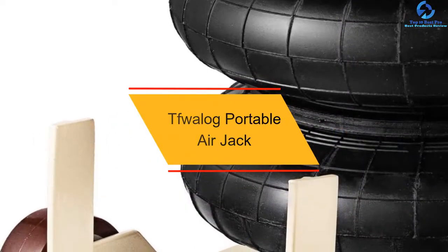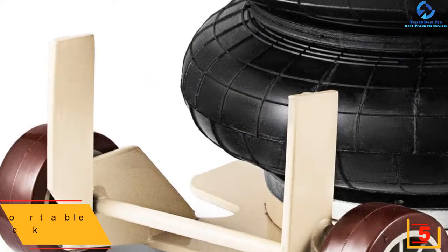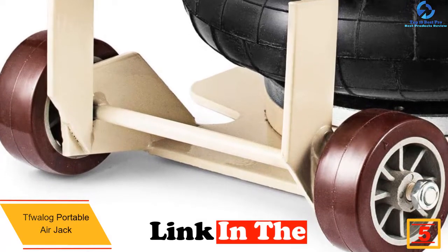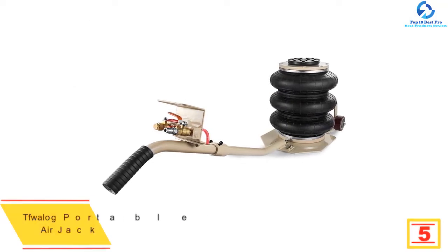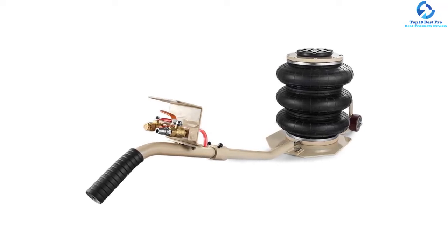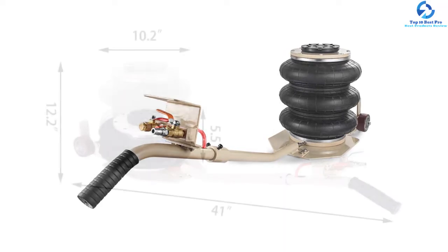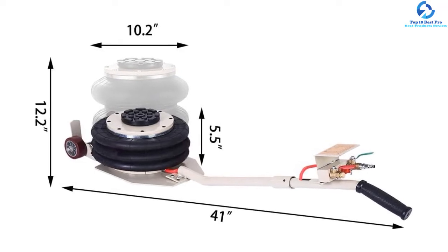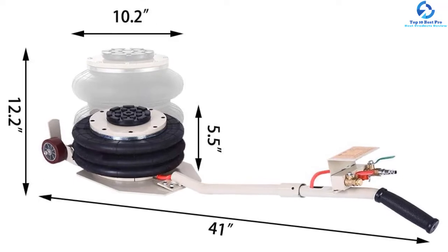At number 5, we have the Tiefelog Portable Air Jack. Dragging a heavy tool with you at all times can be difficult. This 38-pound air jack by Tiefelog is perfect for quick fixes — it saves you from labor and lifts your vehicle within a matter of minutes easily. It has a special overlay which makes it easier to lift the vehicle. The most enticing feature might be that it is great on soft and uneven grounds, so if you get stuck on a muddy road, this will fix your car just fine. Customer service is also known to be very cooperative, so you can get it replaced easily if you receive a faulty piece.